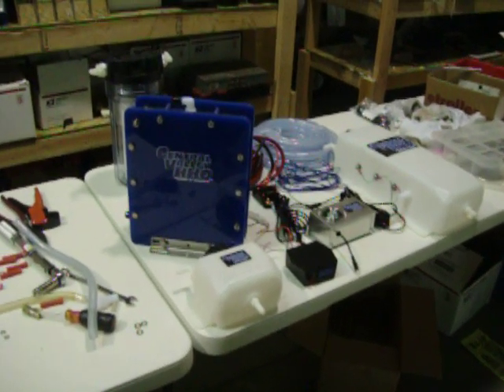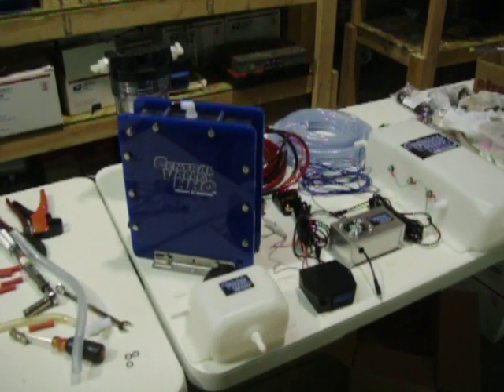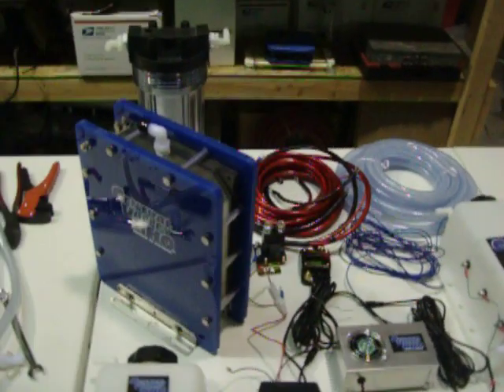Here's our trucker unit, the complete kit. Just thought I'd do a little video right here. This is the kit complete with all the wiring and all the accessories.